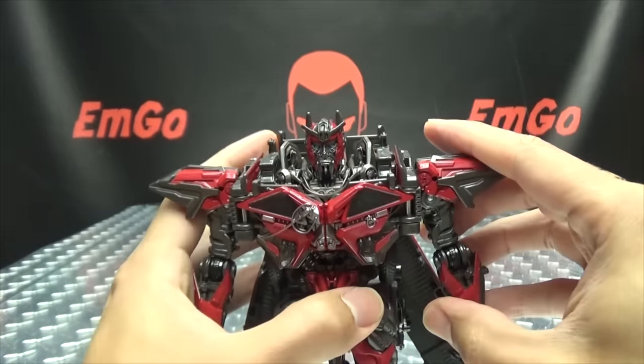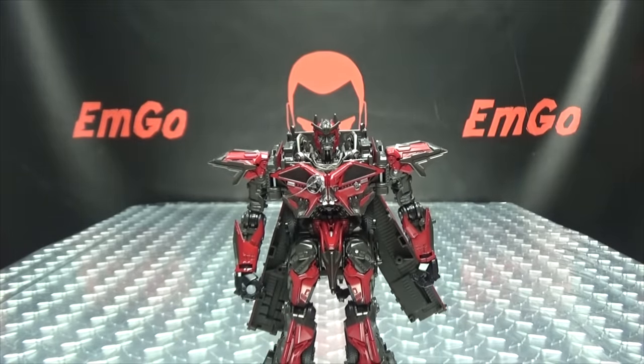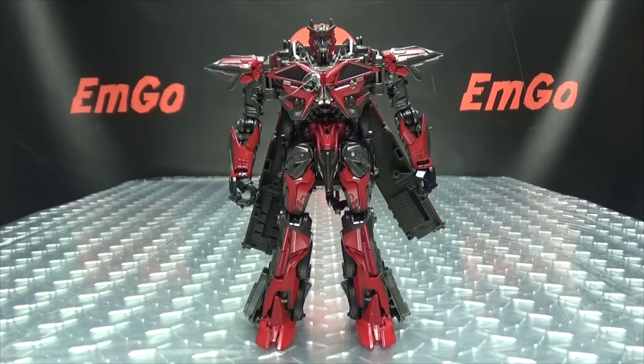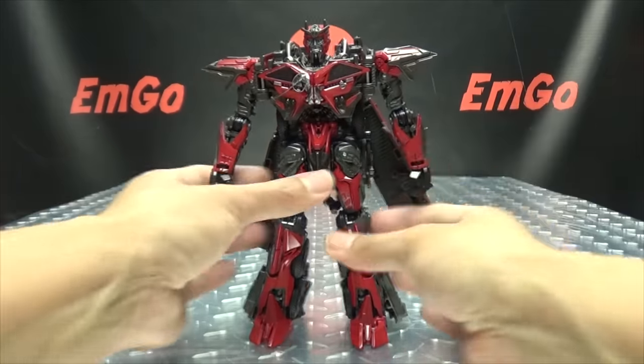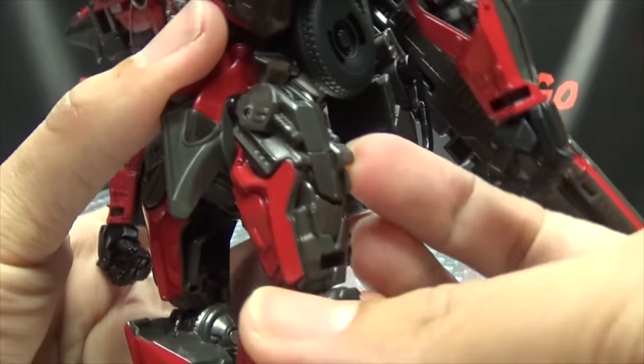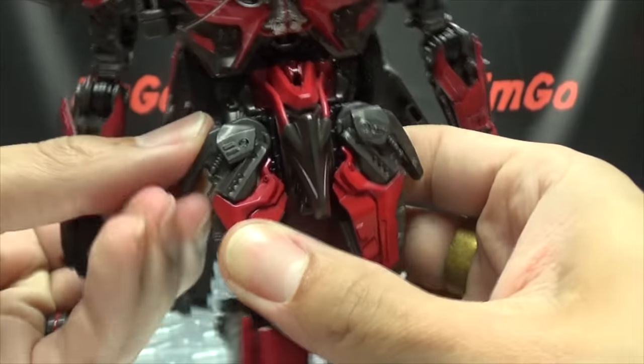There we go — there we have Sentinel Prime in his robot mode. Oh, one more little thing: these little bits right here on his hips come out, and there you go.